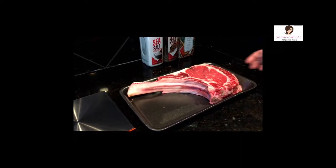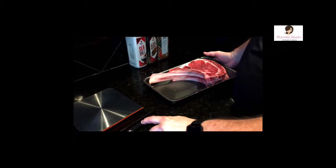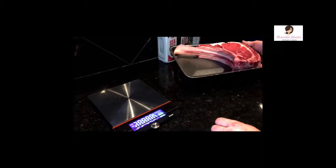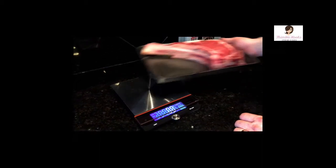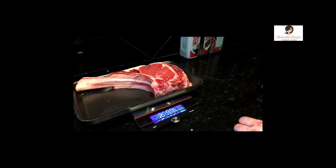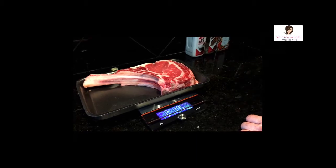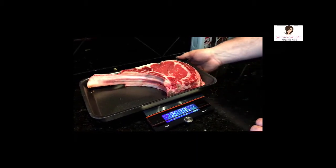This particular one — I just want to show you really quick how much it weighs. I had the scale going but then of course it turned off. So this guy is two pounds, eleven and a half ounces. So what is that? About two and three-quarter pounds. It's a nice big steak.